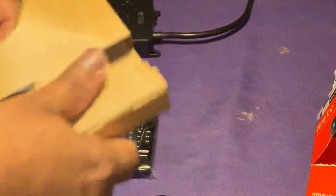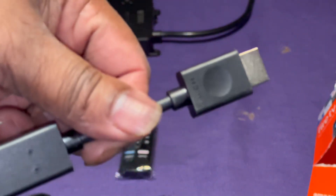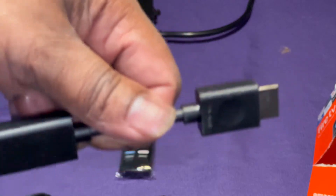Oh, it does come with an HDMI cable. I'm not sure what they meant by 'built-in HDMI' — that doesn't make much sense. But anyway, here's the HDMI cable. Unless they're talking about the plug that connects into the unit — maybe that's what they meant by built-in. Anyway, there's that cable.